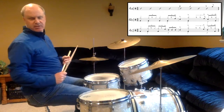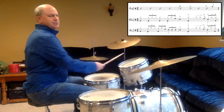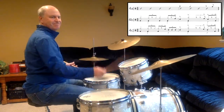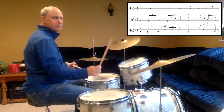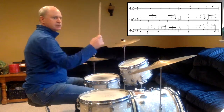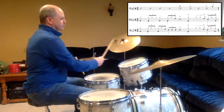And a 1, 2, ready, in. And a 1, 2, ready, in. And a 1, 2, ready, in. And a 1, 2, ready, in. Thank you.